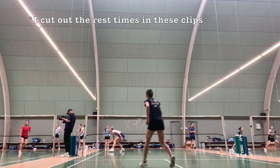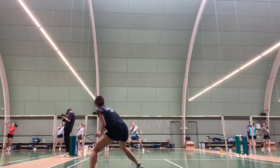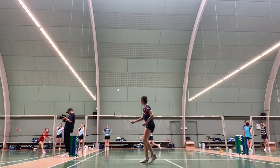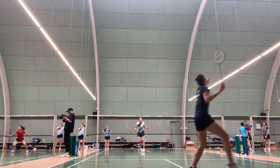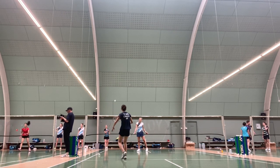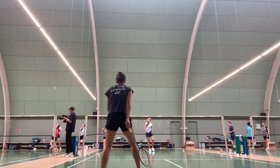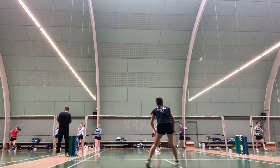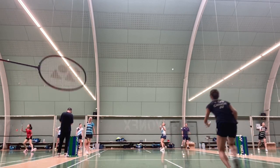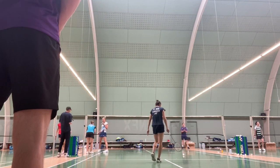Once the 40 seconds is up, there's 20 seconds of rest where you refocus yourself, pick up the shuttles, and the people on the feeding side alternate — so they switch. For the working person, the objective of this drill is to play neutral shots. You don't play anything too fancy or too risky; you're just trying to play safe, so lots of clears with fast pace and placing at the front court.